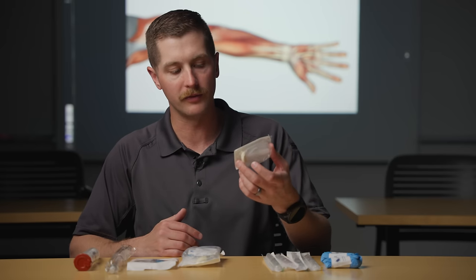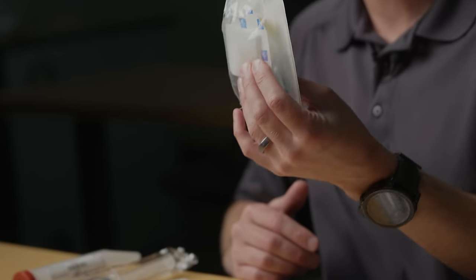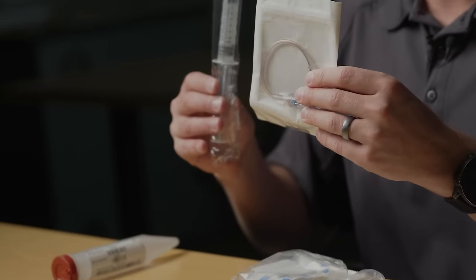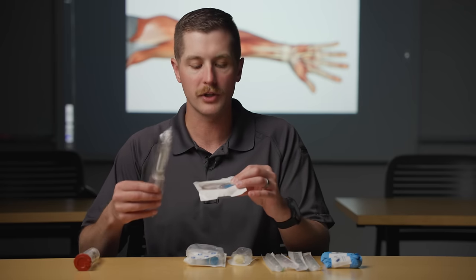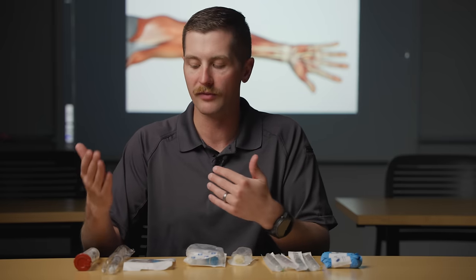We have to have some kind of alcohol prep or chlorhexidine to clean the site. We have a start kit with everything you need inside of it, and then we have a pigtail and a flush. This is what's actually going to connect to the hub of the IV catheter and we're going to flush some fluid through it. This is going to stay on their arm and gives us easy access to give medications as their care progresses.